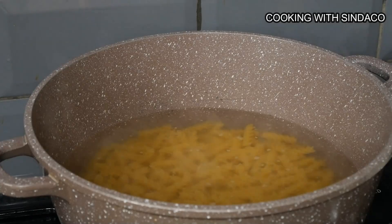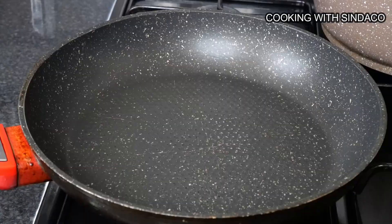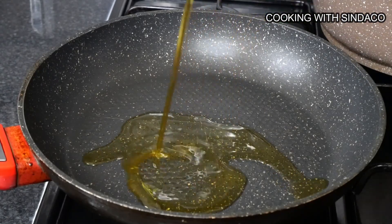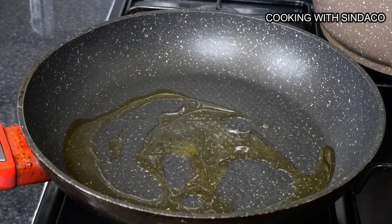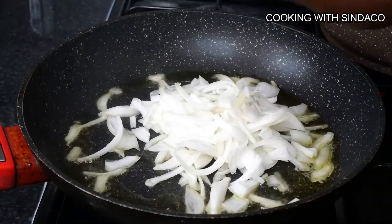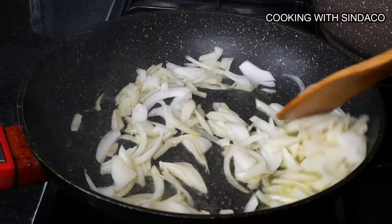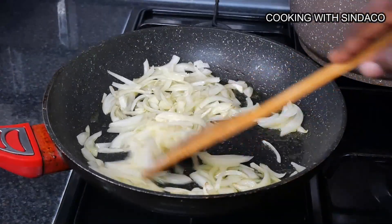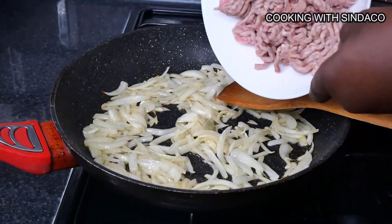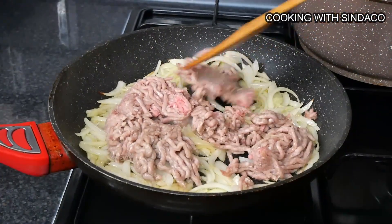Now that the pasta is on the fire, we're about to start the sauce. Start with a bit of vegetable oil, oyster, or olive oil, then the onion goes in. After about two minutes of cooking the onion, pour in the minced meat.